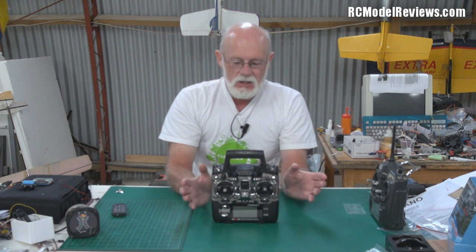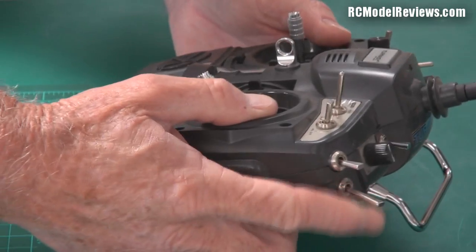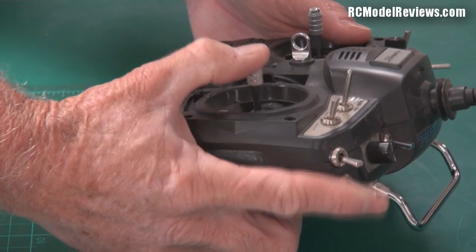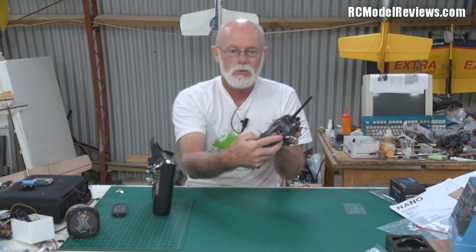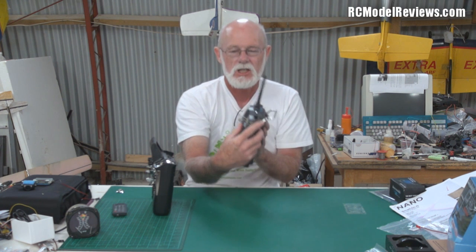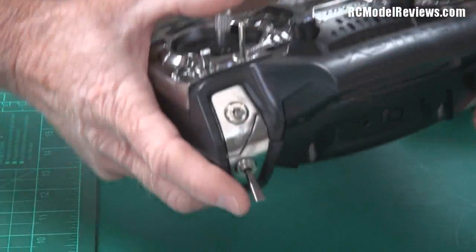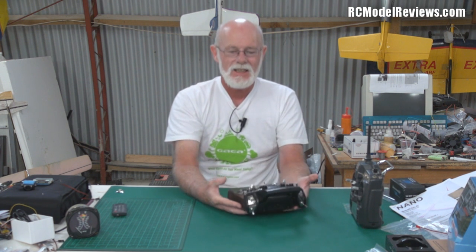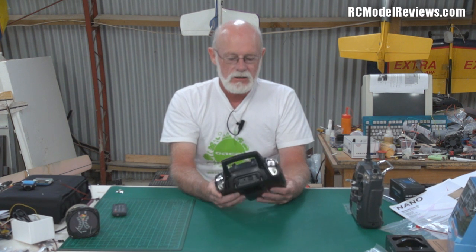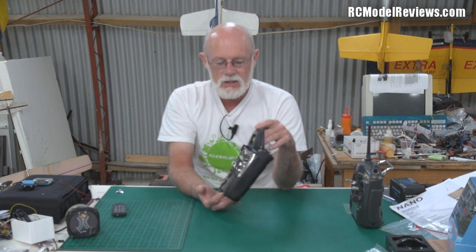It strikes me that the people who designed this radio have never actually used it. Another example: the trainer switch on the old 9X is a pain because you have to hold it on while flying, which slightly compromises thumb movement. With the new version, however, you can't even reach the trainer switch if your thumb is on the stick — they've moved the switch right around the back. That's ridiculous. It's just ruined that piece of functionality.